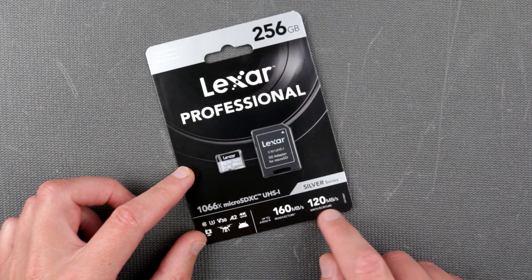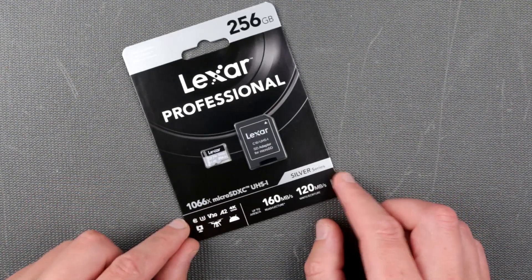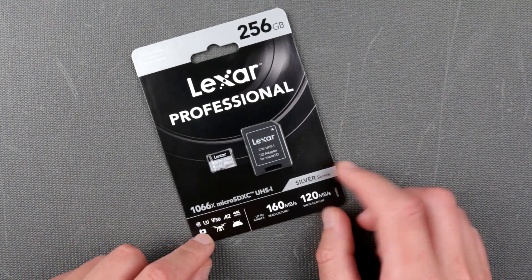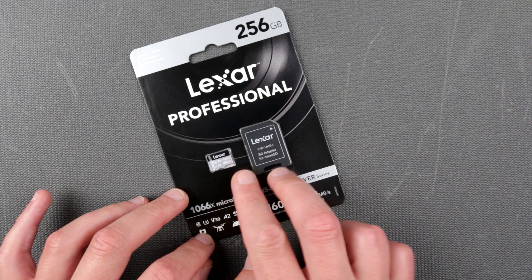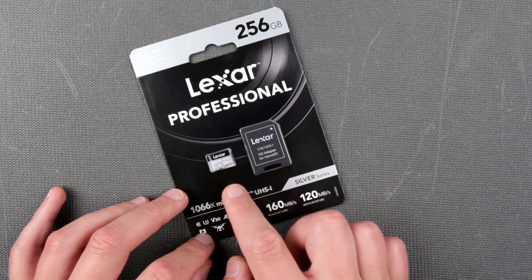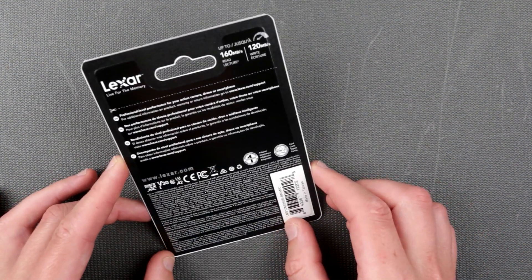Megabyte or megabit? Yeah, that's a question — we are going to take a look at that. This is a 1066 speed micro SD card. It also has an adapter. I'm curious if using the adapter will be faster — or faster, definitely not — slower than using the micro SD slot. I have never actually done this test before.